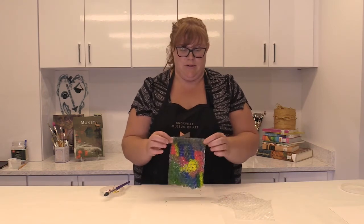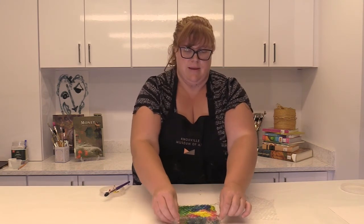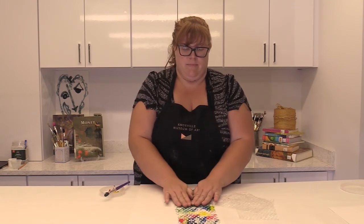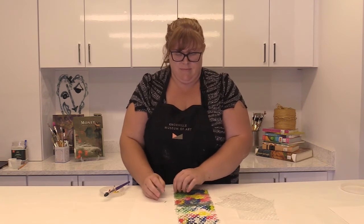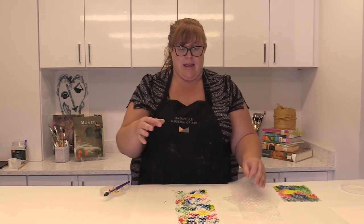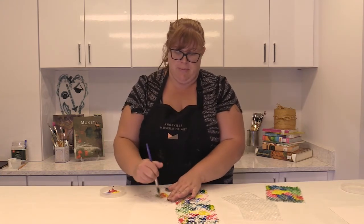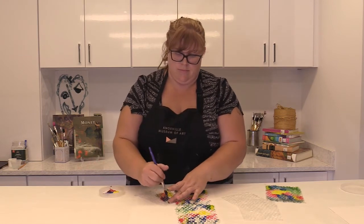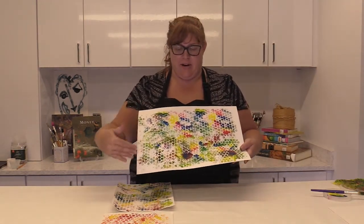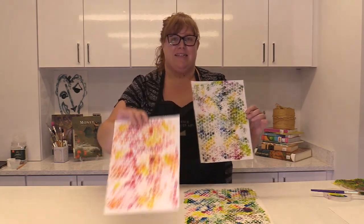Once you have your bubble wrap covered, lay it down on your paper, press, lift it up, and you'll have a print. A lot of times you can pull a second print — place it down again, press, and see what happens. Keep going until your whole paper is covered. If you want, you can continue layering on the same piece, or after pulling a couple of prints, switch to a new piece. Here's my final product — notice how I covered as much of the paper as I could, and I kept making prints, including some smaller ones.